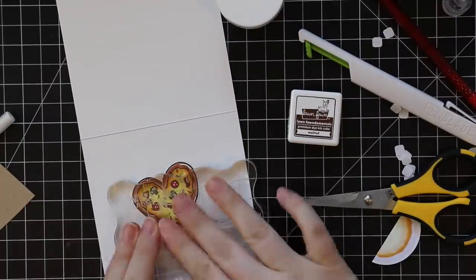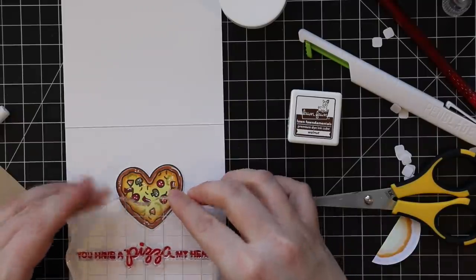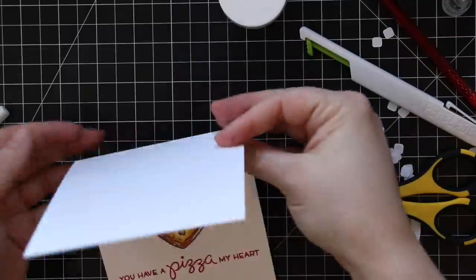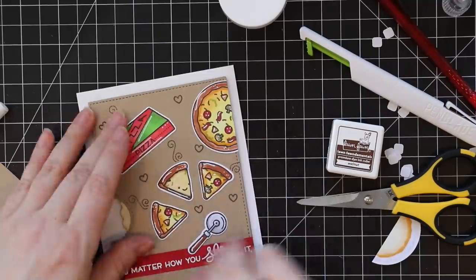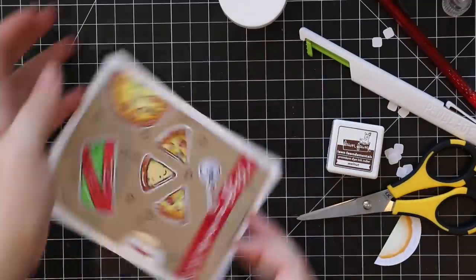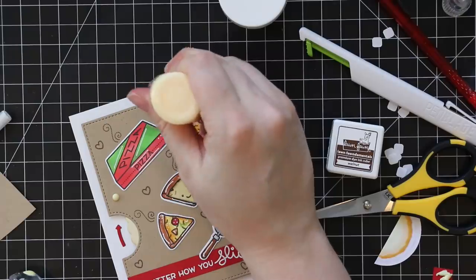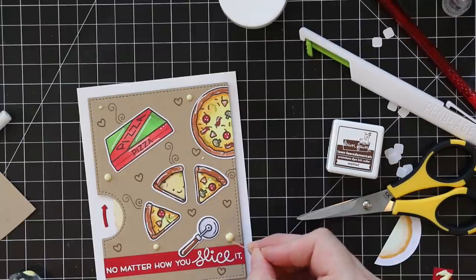On the inside of the card, I'm inking up the next sentiment with Lawn Fawn's lobster ink — it says 'You have a pizza in my heart' — and that's where the heart-shaped pizza comes into play. I stamped the little steam swirl again, adhered that little slice of pizza, then adhered my reveal wheel to the card base, which is a standard A2 size card. There's also a little arrow die in the set; I adhered that — even though it points upward, with this design it doesn't matter which way you turn the wheel since it looks the same either way.